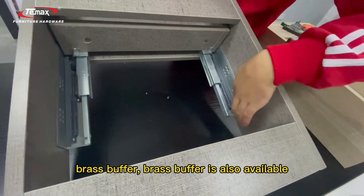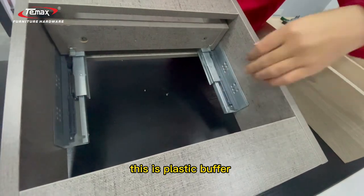There is also a breast buffer — the buffer is also accessible. This is a plastic buffer.